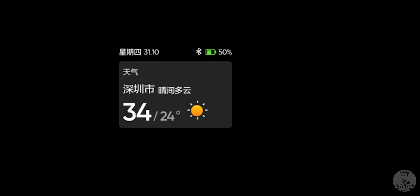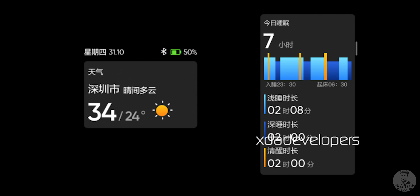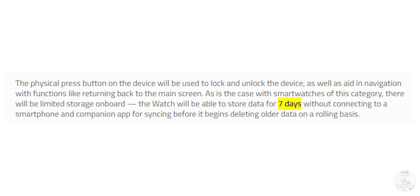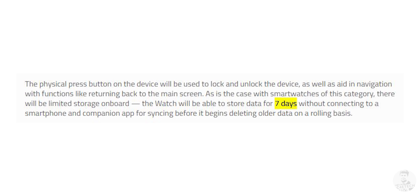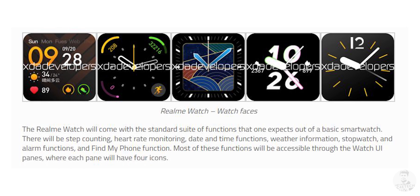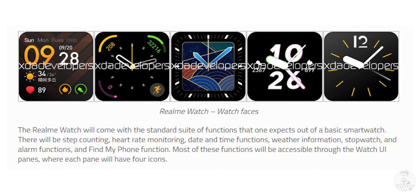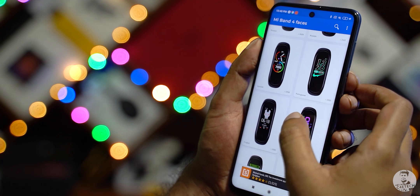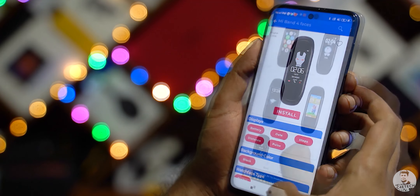Like the Mi Band 4, we can also set reminders to drink water at regular intervals and move about if we've remained stationary for too long. There's also a dedicated activity tab that shows the weather along with a brief summary of our health, including sleep monitoring, heart rate monitoring, and step counting. The Realme Watch should also be able to store our data for up to seven days on the watch itself without needing to sync with the app. The watch is supposed to come with five preloaded watch faces, and there should be support for downloading and syncing more watch faces from the app. I hope, like the Mi Band 4, the Realme Watch would also allow third-party watch faces to be downloaded and used.